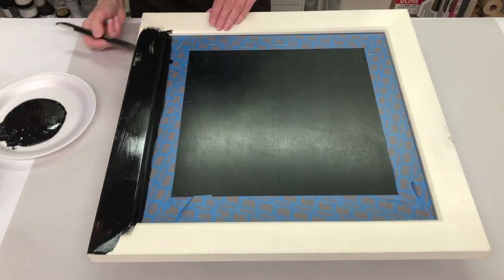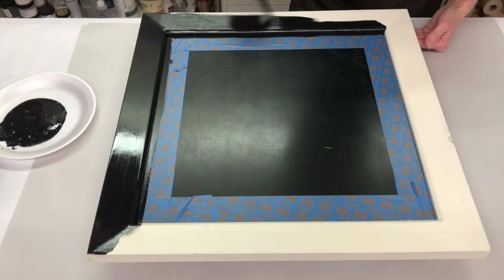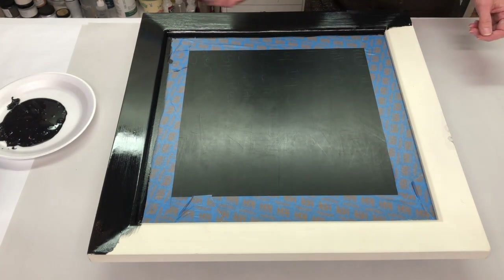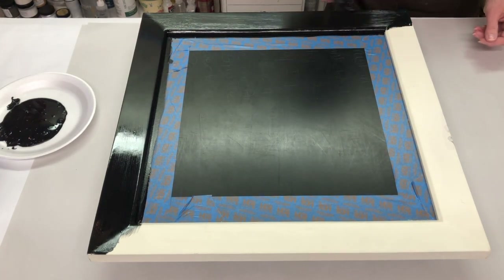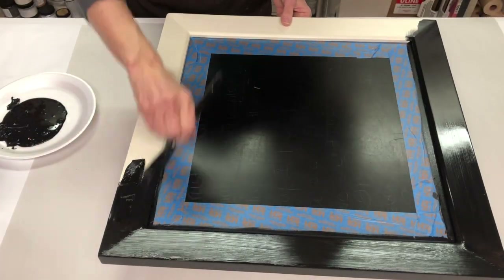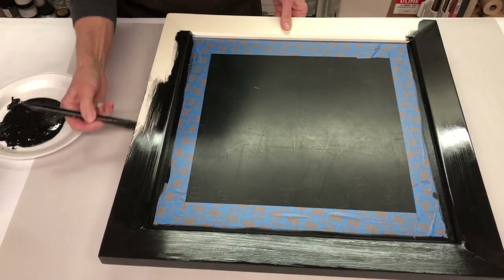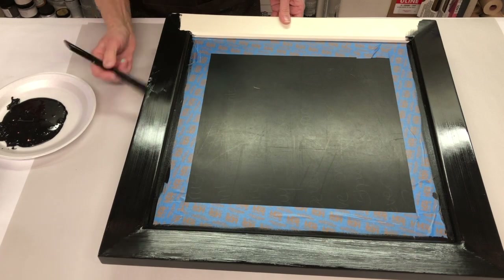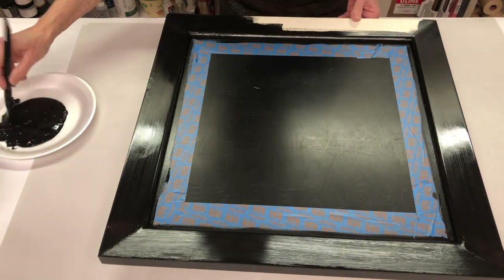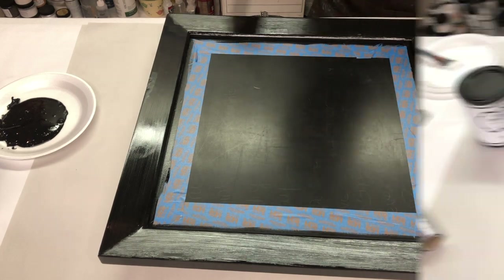Most foils look really great over a dark surface, and the foils I picked for this are definitely going to look great over black. So I'm going to paint the whole frame black, allow it to dry, and then move on to using our foil adhesive for the fun part of creating a decorative finish with the foils.